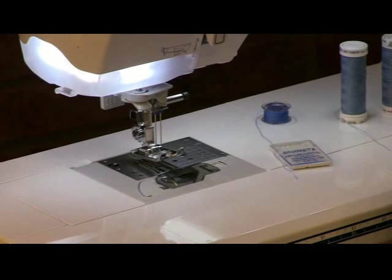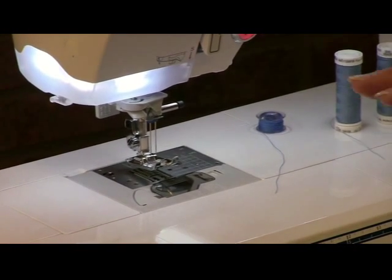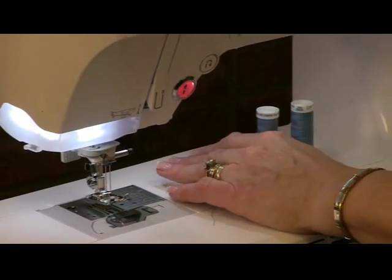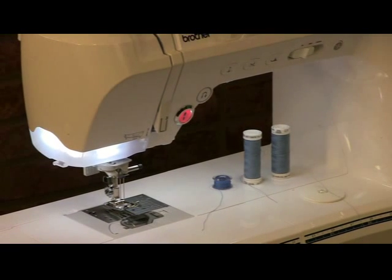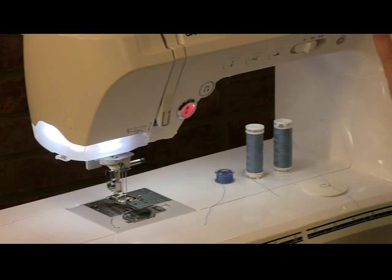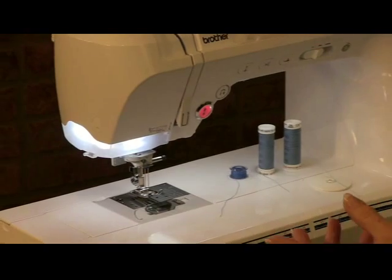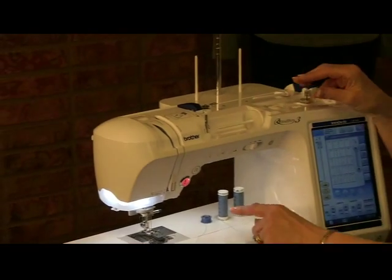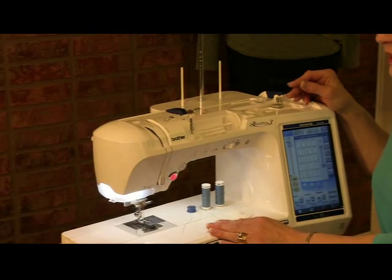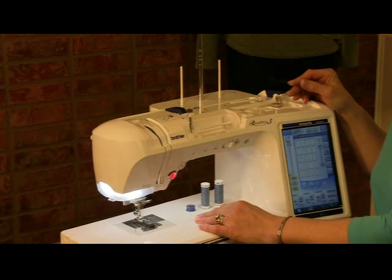You can get the stretch twin needle from your local dealer, or I have everything available as well. Now, so many people use one spool of thread and wind a bobbin for the additional thread source — that's a no-no. Every single thing, including the thread source, affects how the stitch ends up. So instead of using one bobbin and one spool of thread, use two of the same. If you only have one spool, wind two bobbins and use two bobbins.